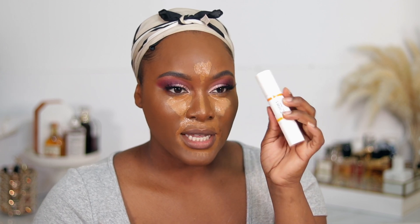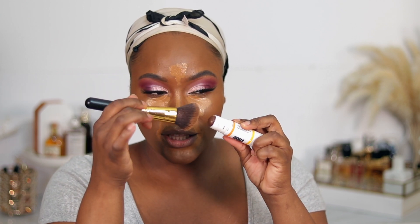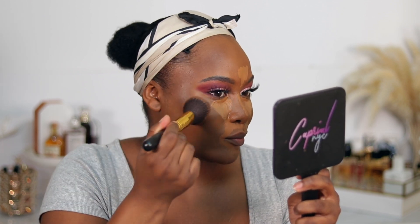To contour my face, I'm using the OMA Beauty Double Take Strobe and Sculpt Stick in the shade Brown Sugar. I'm going to take this 114 brush from Real Techniques and just rub the brush over the contour because this is very, very pigmented, then apply it to my face. The OMA contour really snatched my face — it is looking a little bit dark, but I will fix it once I blend my concealer out. I'm taking the same sponge I used for my foundation to blend.